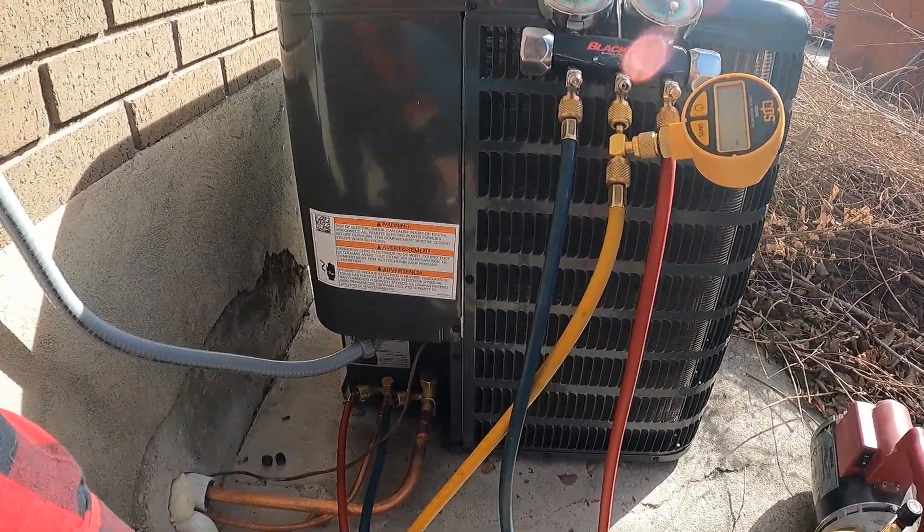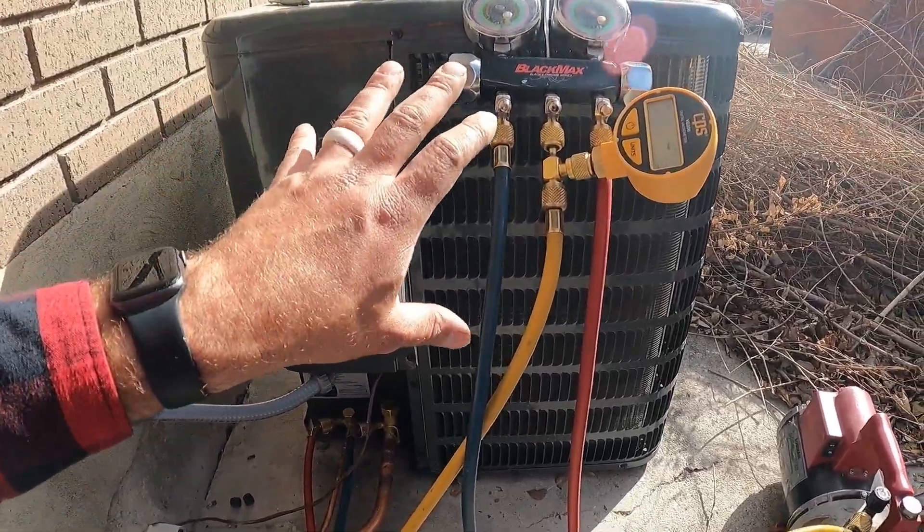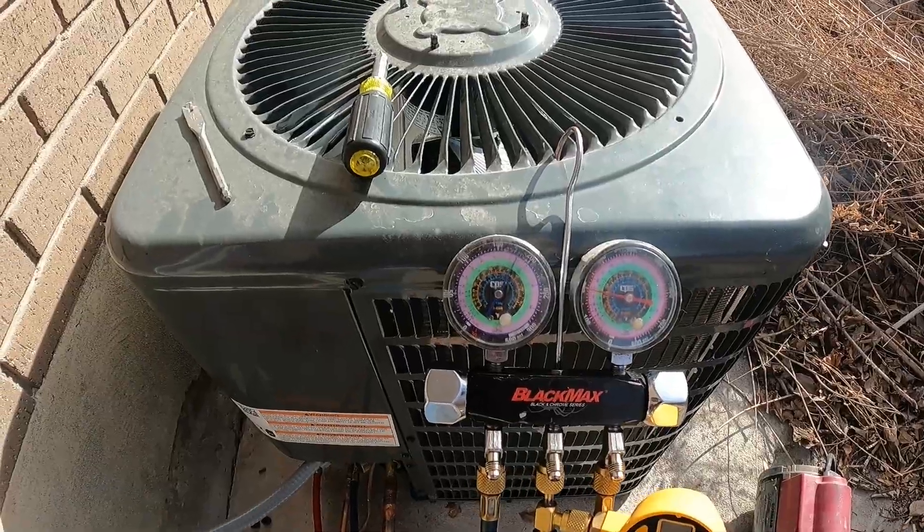That's pretty much all there is to it as far as brazing these in, pulling your vacuum, and charging the system. Once our electrical is done we're going to turn this unit on, check our pressures, and make sure everything is good to go. Thanks for watching — I hope you found this video helpful. If so, please remember to subscribe to the channel, and we'll catch y'all on the next one.